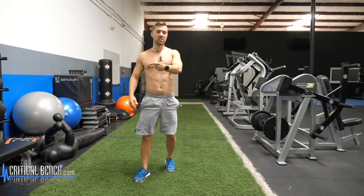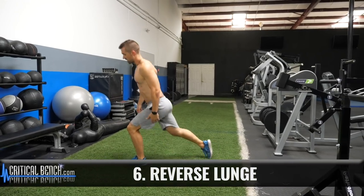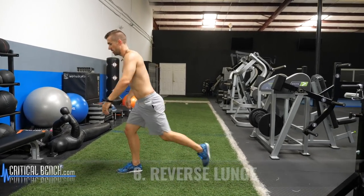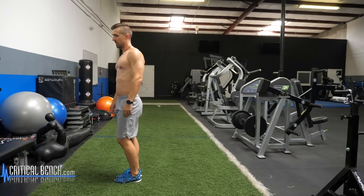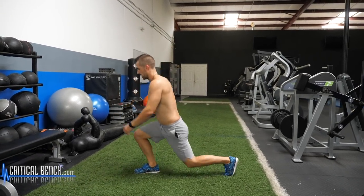Now we did a forward lunge, we did a side lunge — let's do a reverse lunge. It's stationary. This is a little easier on the knees, so if you've got some tender knees, scrap the forward lunge and do a reverse lunge right there.